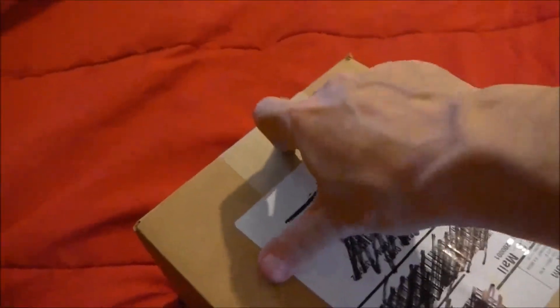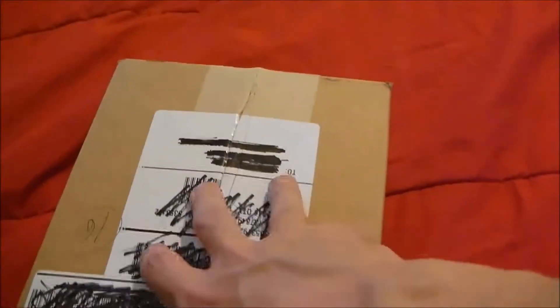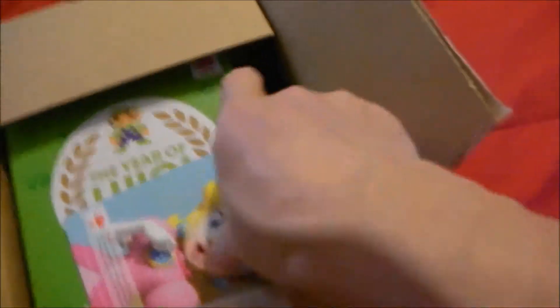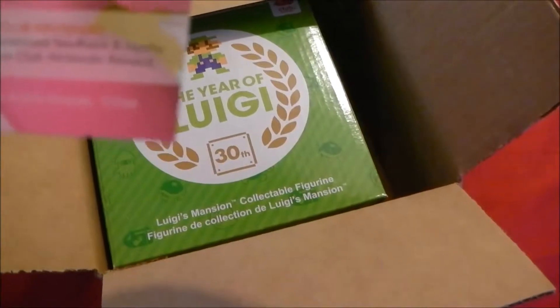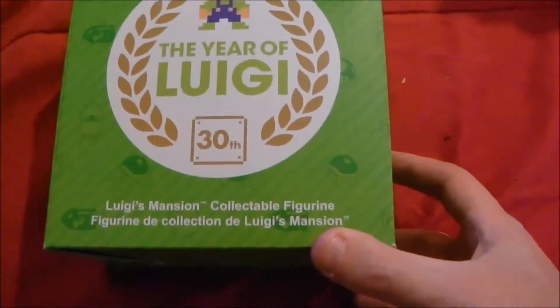Instead of having a small knife that completely slips and misses the box... What do we got here? "Thank you from Club Nintendo. We appreciate your continued loyalty and feedback. We hope you enjoy your Club Nintendo reward. Thank you. Year of Luigi — Luigi's Mansion collectible figure."